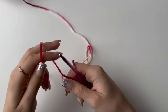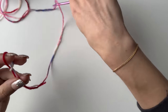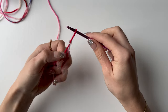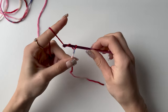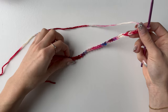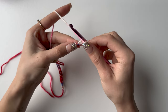I'll show you how to do the front panel first. You want to start with a slip knot, pull it tight, and then chain 32.